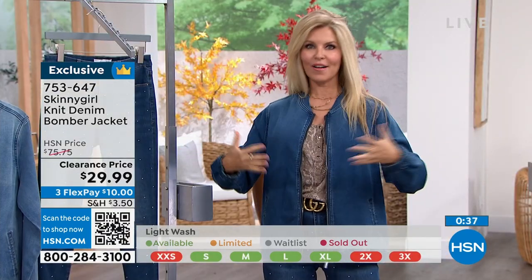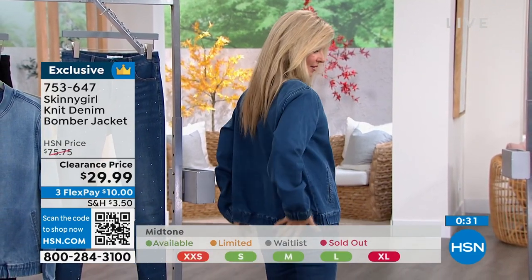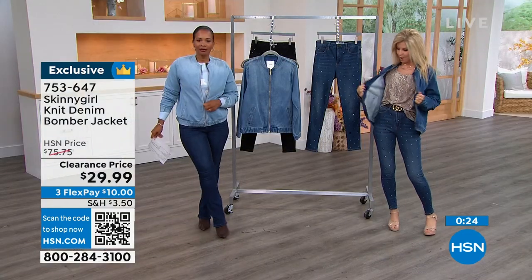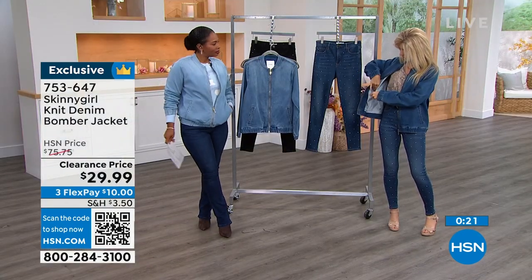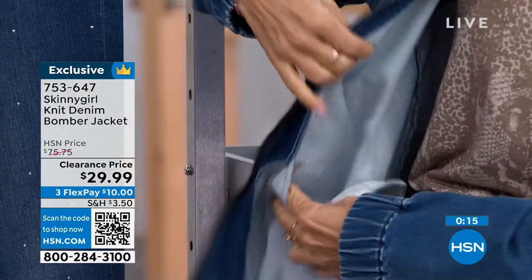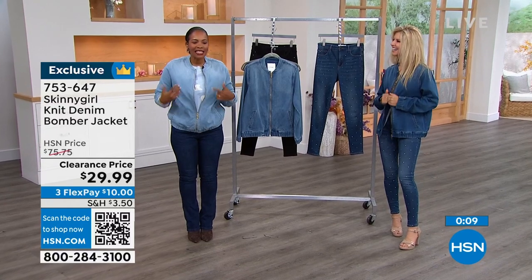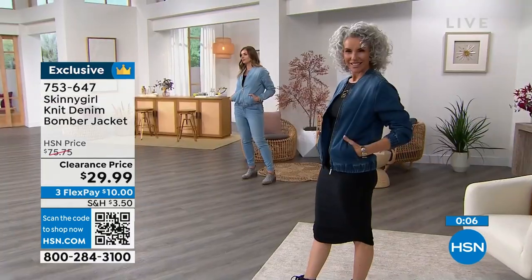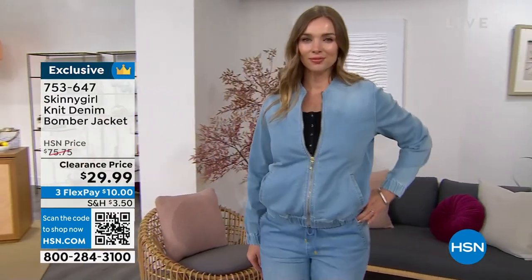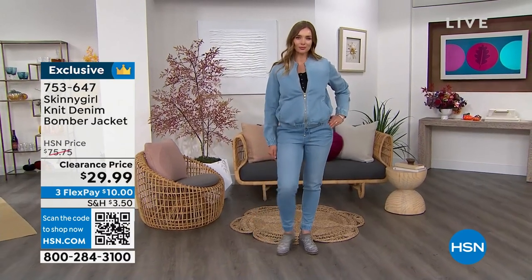It's super cute — I love the band around the bottom and I love the zipper all the way up. You can wear it open too. On the inside, it even has a little inside pocket for extra storage. This used to be $70 to $75 and now you're getting it for $29.99, double extra small to 5X. The item number is 753-647 to get your jacket.